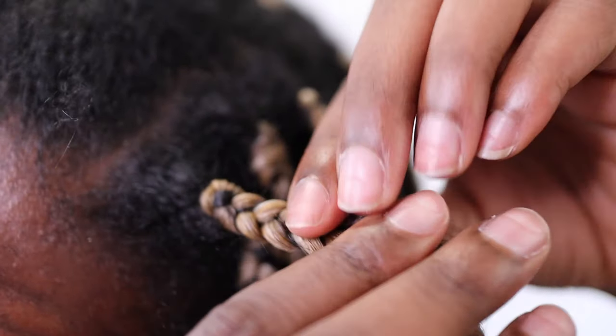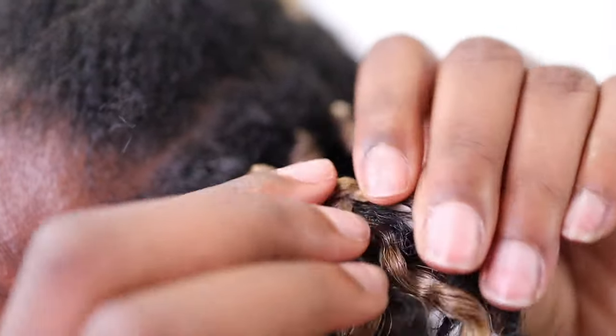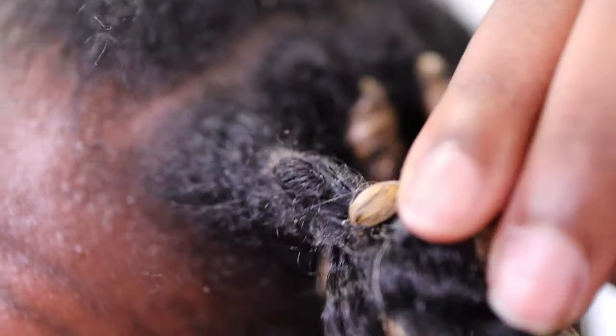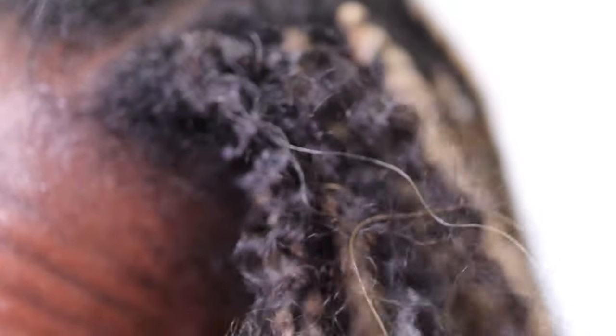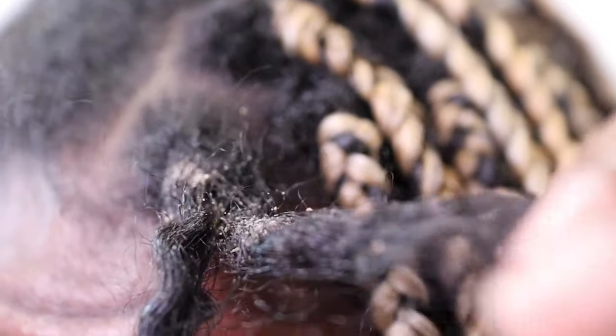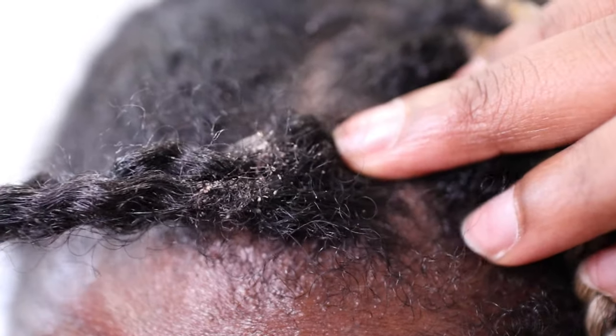Number two: work on each braid one by one. Take out the synthetic hair, but the key is to detangle as you go. Don't wait until you've taken out all the braids to detangle all at once or in the shower, because that's just asking for hours of struggling, matting, and a sore head.